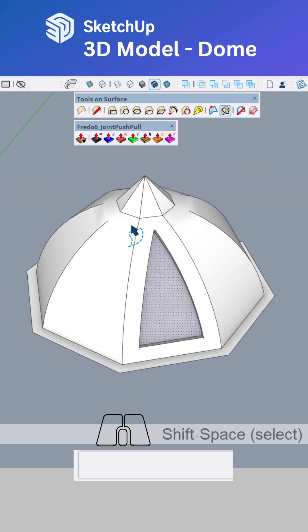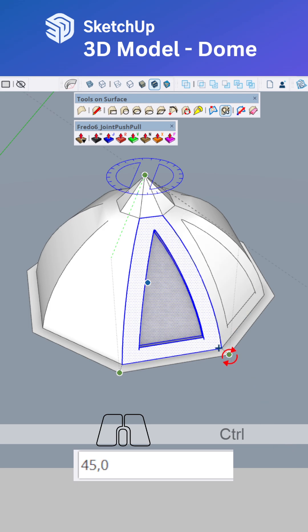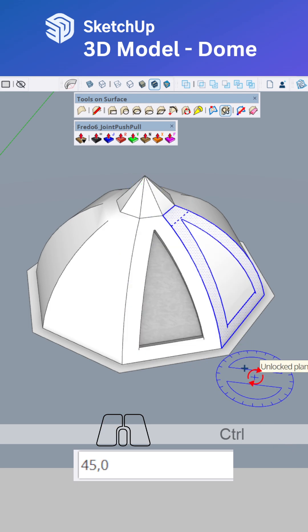Using lasso tools to lasso-select. Then we rotate, copy with control, snap seven times.